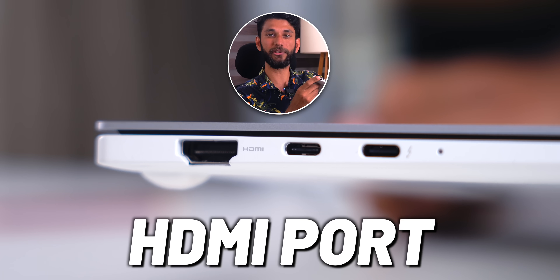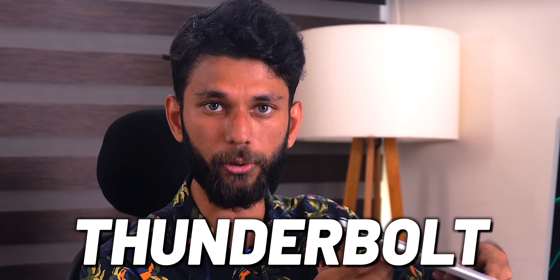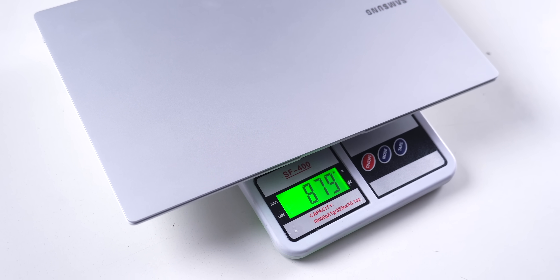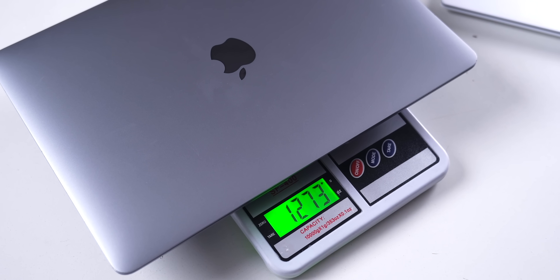Also on this side, you have a full-size HDMI port, a USB Type-C port, and another USB Type-C Thunderbolt port. So that proves you can put ports and still make laptops thinner, lighter as air. And the laptop weighs about 878 grams — that's super light. Just to give you context, this is the MacBook Air M1 and it weighs about 1.27 kg.